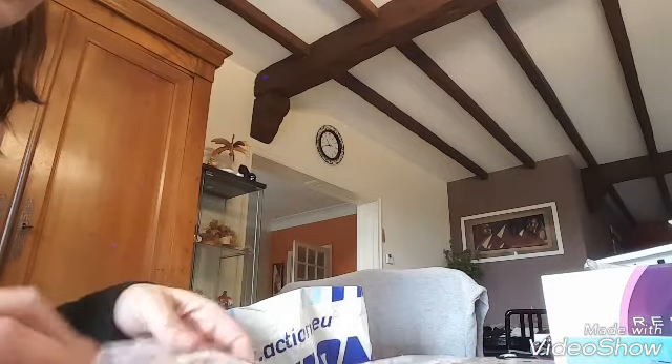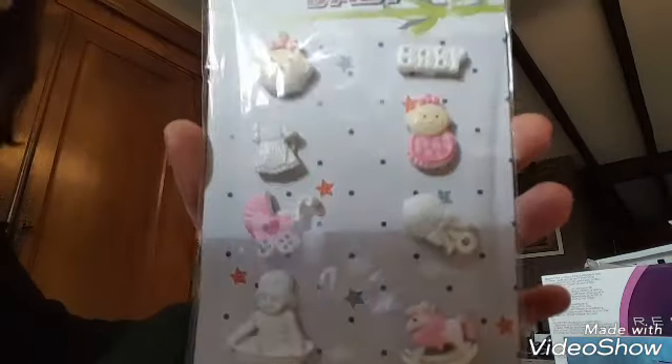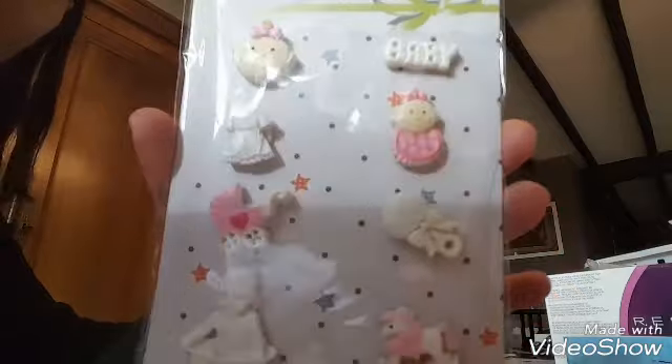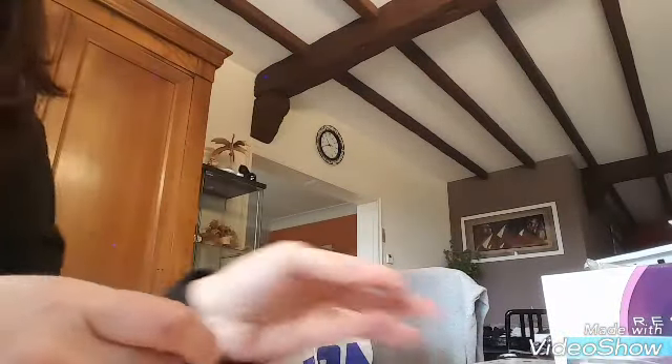Alors j'ai pris des embellissements, et je suis trop contente — pareil pour l'album photo naissance, donc pour les filles. Ils sont trop beaux — j'en ai pris trois. Je ne pense pas me servir des trois pour le même album, mais au moins j'en aurai.